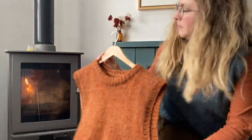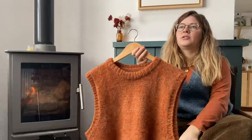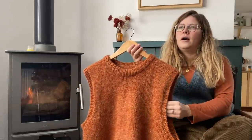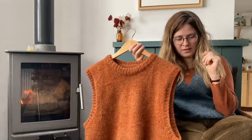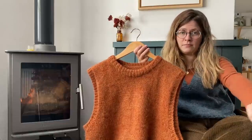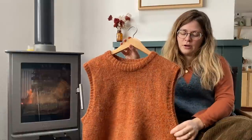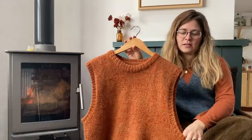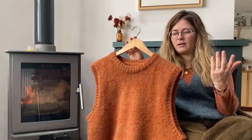My next finished object is this vest - Vest Number One by My Favourite Things Knitwear. I had the yarn and needed to find a pattern to work with it, which is the reverse of how I normally work - I usually pick yarn and pattern together. The yarn for this was Hello Stella Cormo. I only had three skeins, so I wasn't sure I'd have enough to knit exactly what I wanted.